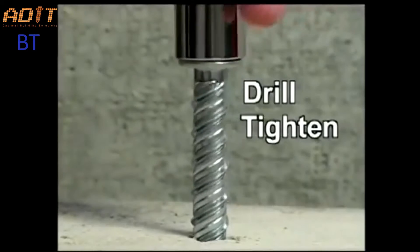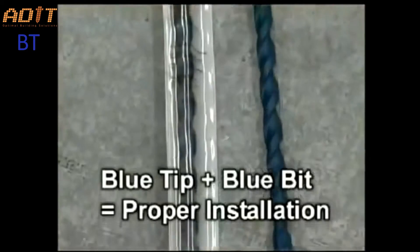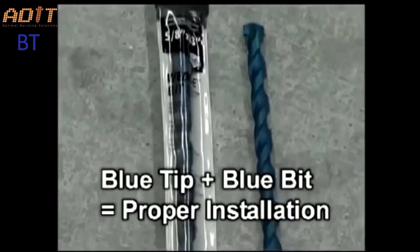Just drill, tighten, and you're done. For optimum performance, use a match-tolerance wedge bit for drilling.